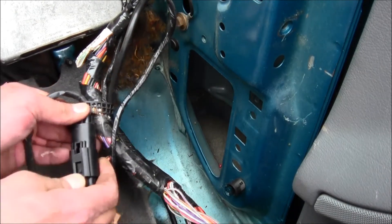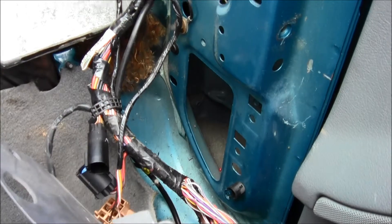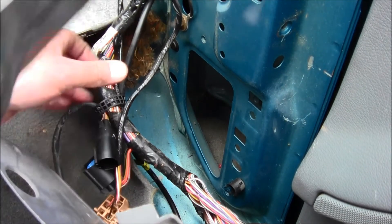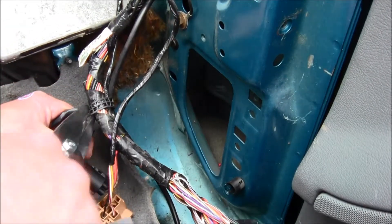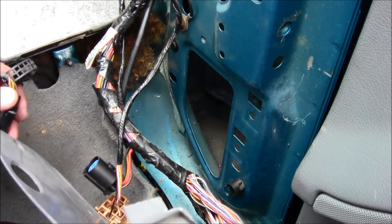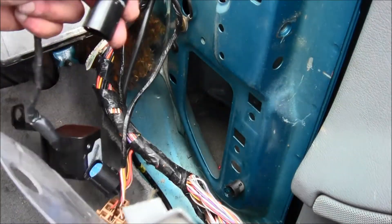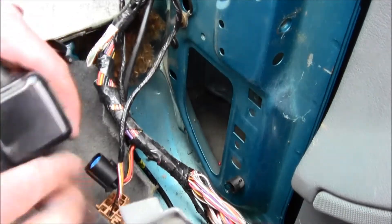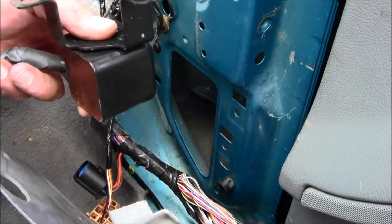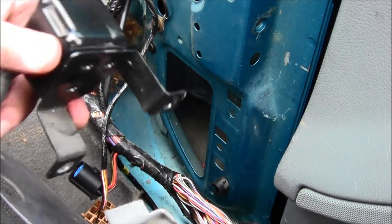Right here is what you want — push that down, pull that out, and then you'll have this right here. Clip that off and there it is. That's how you remove that part, and installation is the reversal of removal.